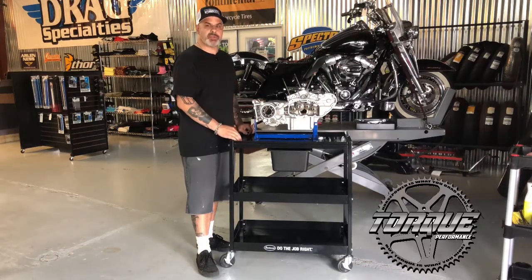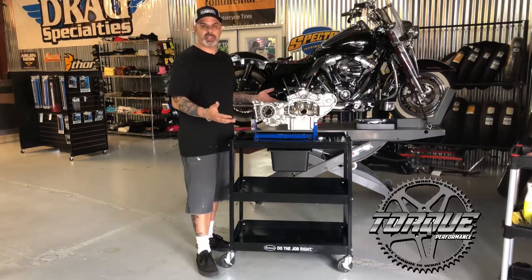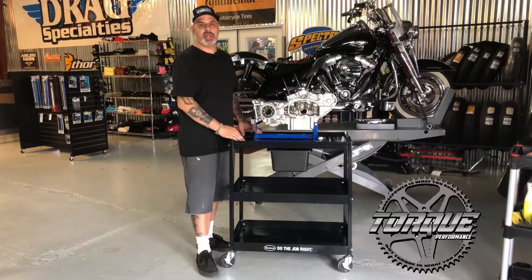So go to eastwood.com and look for their new engine tear down table. This is your new product showcase from Torque Performance Television. I'm Jason Hallman — thank you for watching, see you next week.